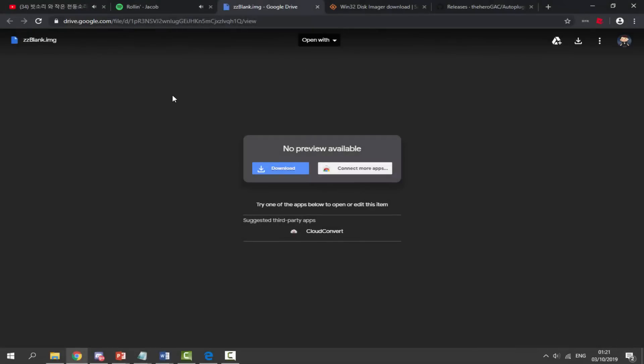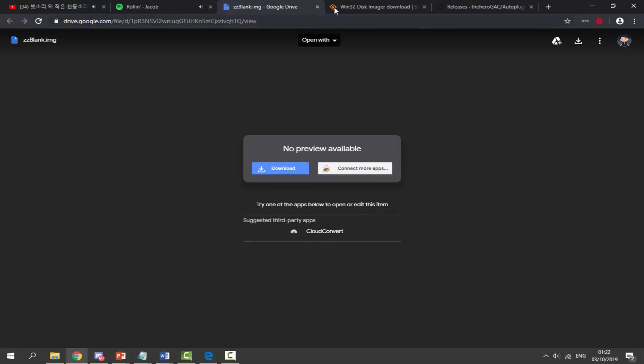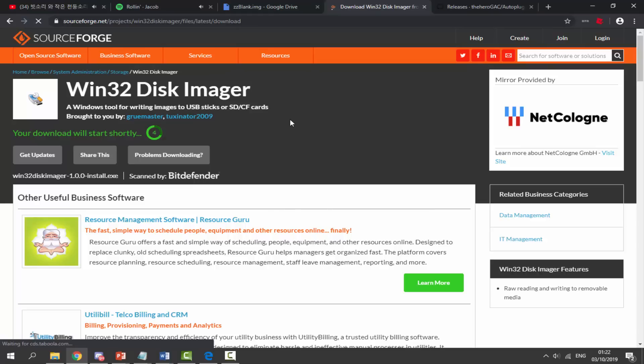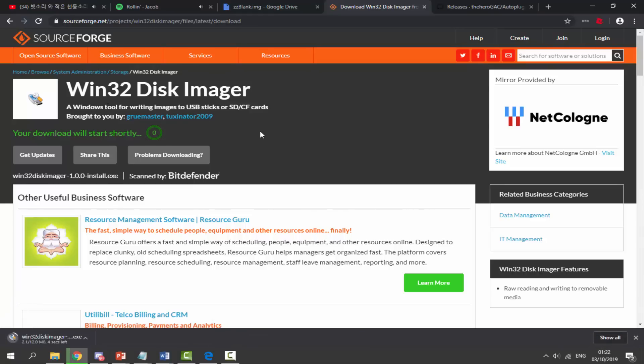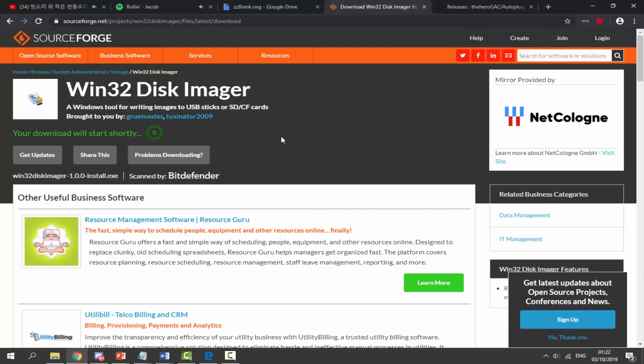Head over to the links in the description. The first file you need is called 'zz blank image' — this is an image we need to burn onto our SD card. Click the blue download button and download it. Next, go to the second link for Win32 Disk Imager — this is the software tool we'll use for writing our image onto the SD card. Click the green download button, wait five seconds, and it will download. This tool is Windows-only, which is why I recommend not using Mac.